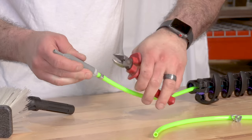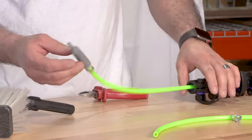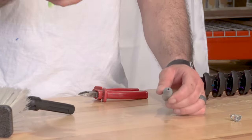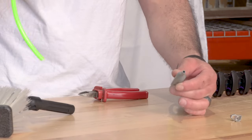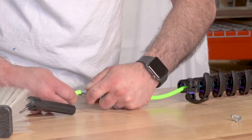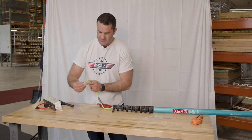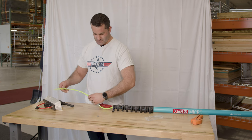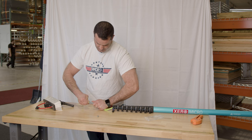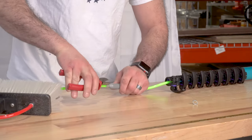You want to crimp evenly too, so you don't get too much of a pinch on one side or the other. Then you're going to put the extra piece of tubing on the opposite end of the univalve. Slide your little O clamp over the barb and again tighten with your dykes.